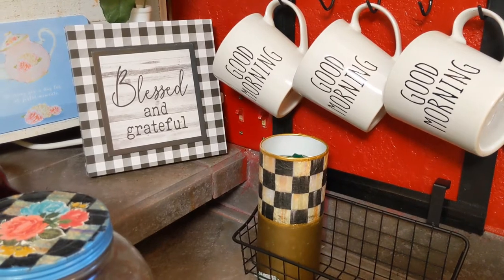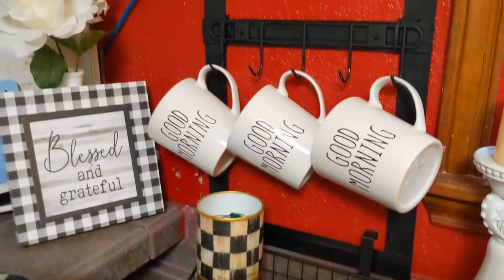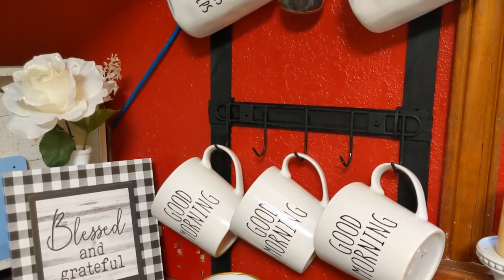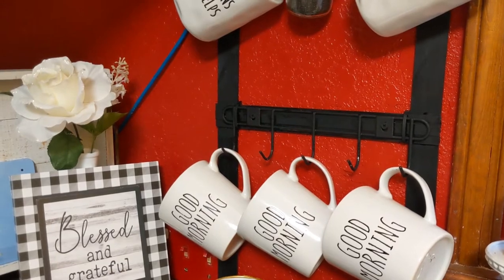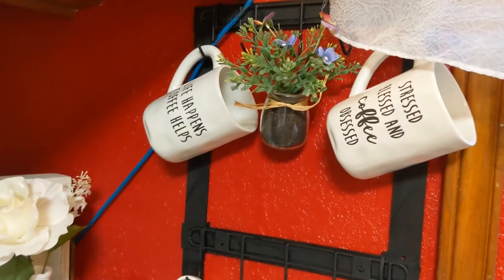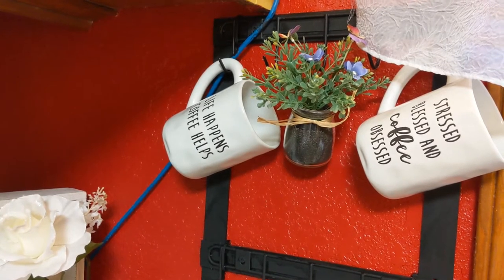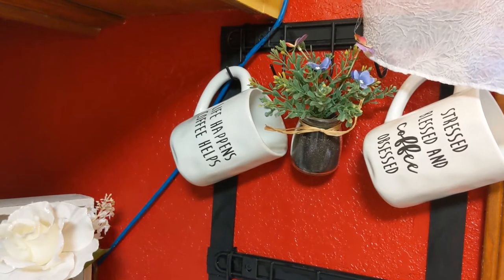What these coffee cups are on is something that I made from an idea I got from Bargain Bethany's video. She made these and hung them on the wall. I painted mine black and it looks really nice. These two coffee cups came from Sam's Club and then the flowers came from Dollar Tree — excuse the blue cord, I have no control over that.